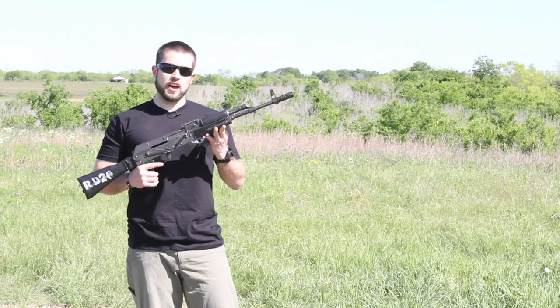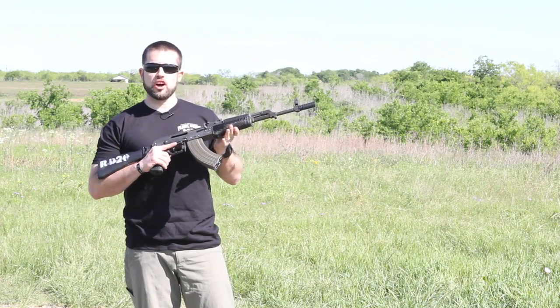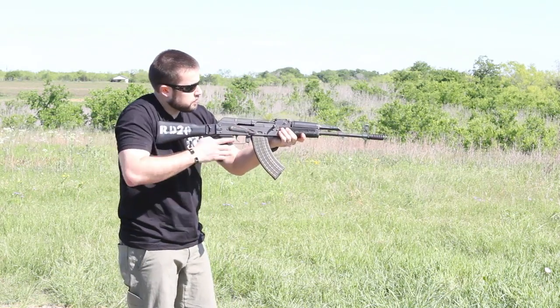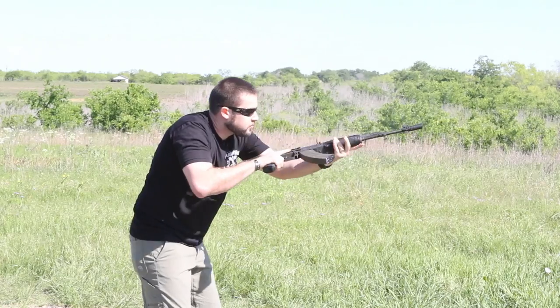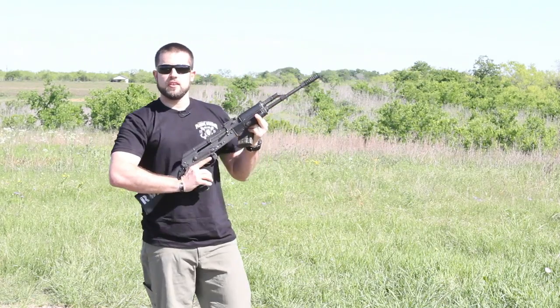Alright guys, let's take it up a notch. We've got Jim's AKM here and we're going to try out some full auto. Here we go.